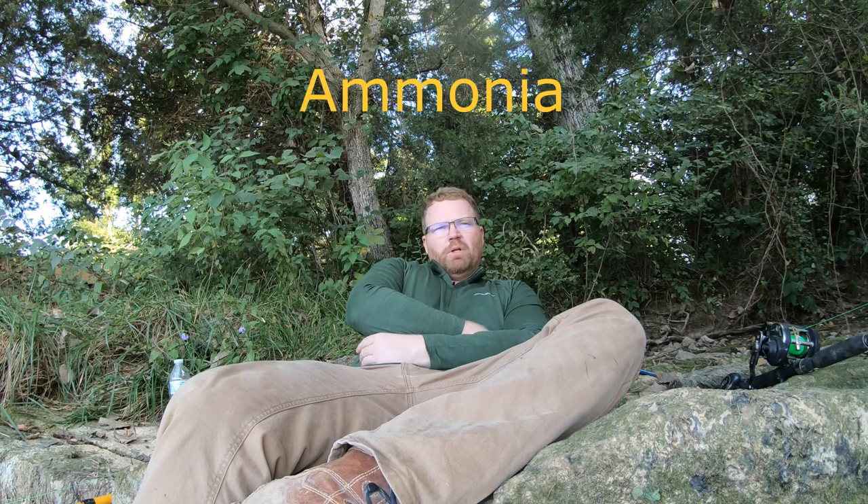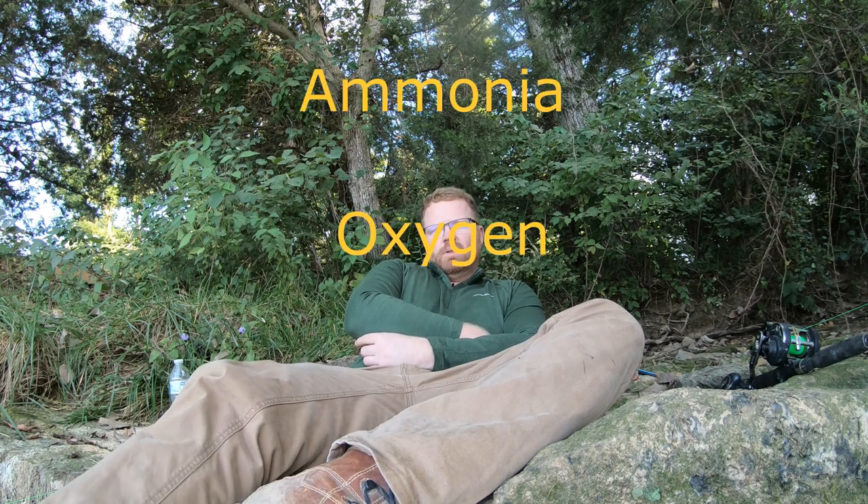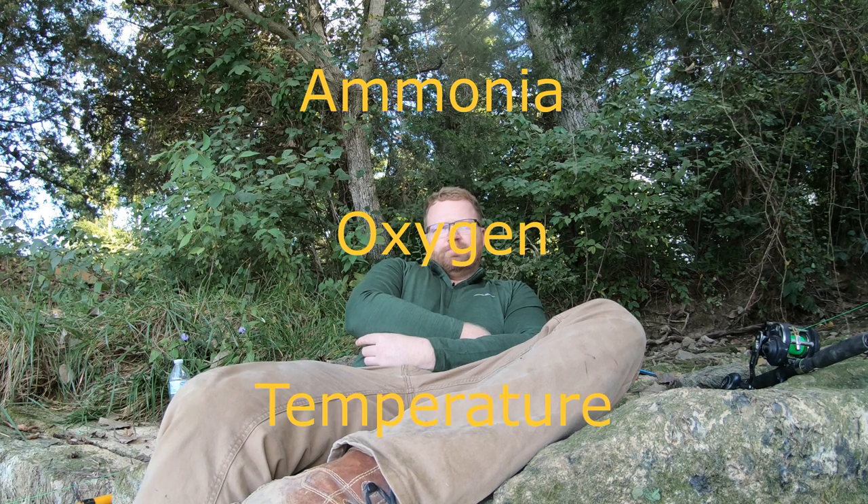Let's talk about how to keep your bait alive. For starters, let's talk about what kills your bait. The three things that will kill your bait are ammonia, oxygen, and temperature. In this video, I'm going to tell you how I tackle all three of those. There are different ways to do it, but I'm going to show you how I do it.